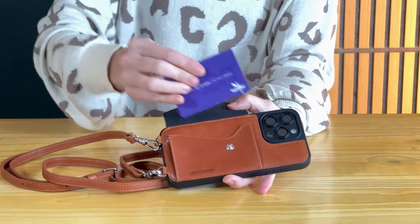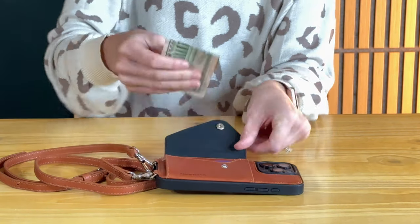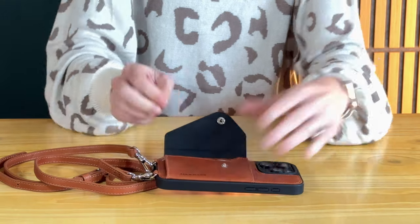It fits nicely and you could put some cash in there if you need to, just kind of tuck it in.